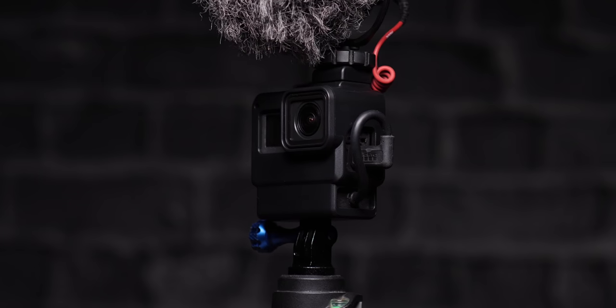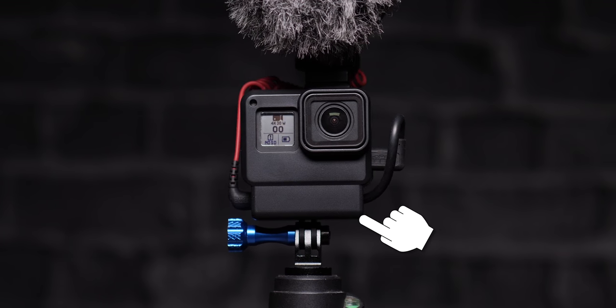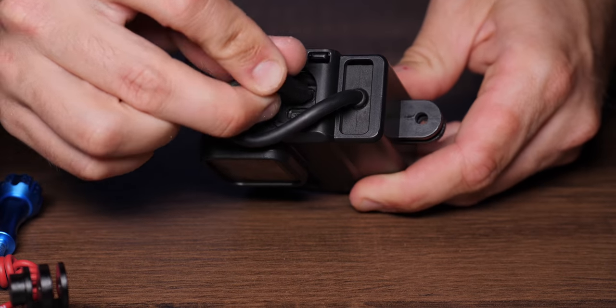Recently, there's a new case that just came out which basically solves this problem. What it does is put the audio box below the GoPro, tucked in nicely so that you don't ever have anything dangling off of it. It's a super simple solution and it's super cheap, so it's a no-brainer to get this case if you are vlogging with a GoPro.